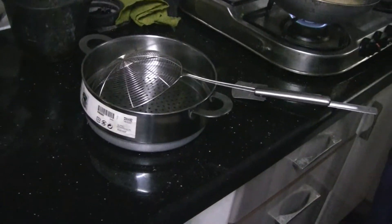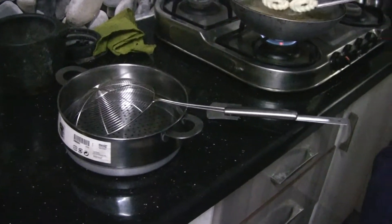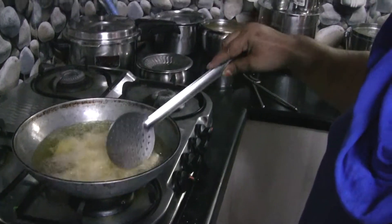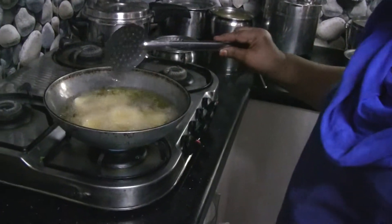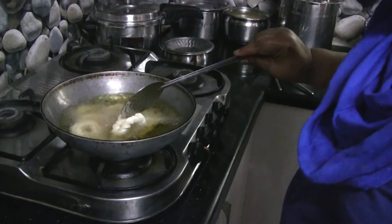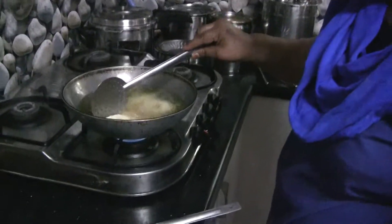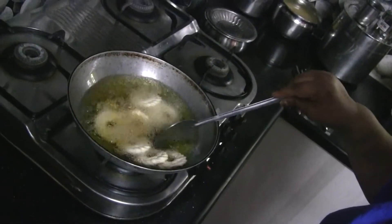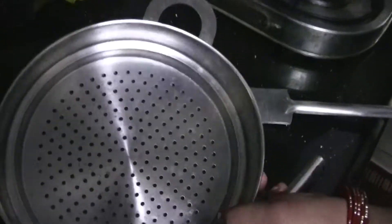It is a paper towel. Cut it in the pot and use the paper towel. If you put a hand in the pot, then put it in the pot. Put it in the pot.